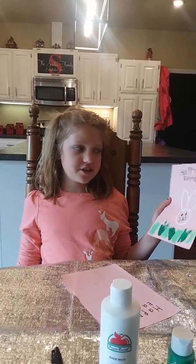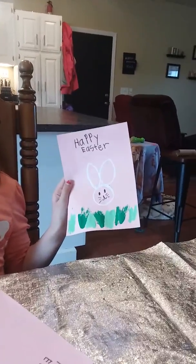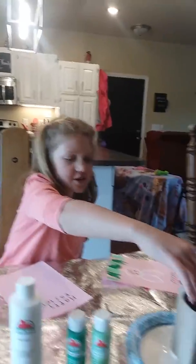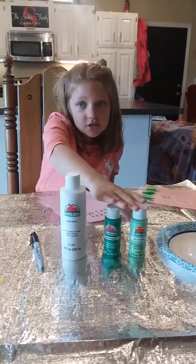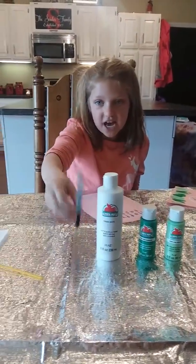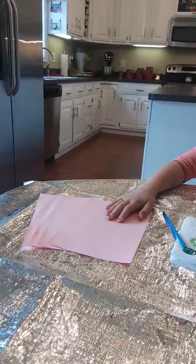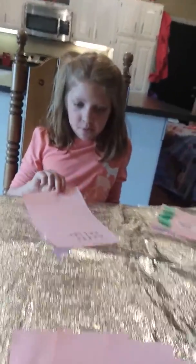Good afternoon third graders! Today we're bringing you an art project. Here are the things you will need: 3 toilet paper rolls, green paint in whatever shade you want, white paint, black permanent marker, one or two paint brushes, background paper, and one tablecloth or newspaper.